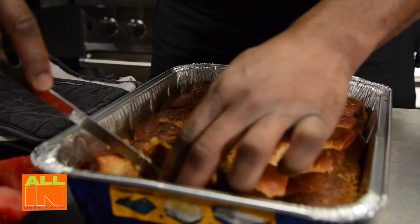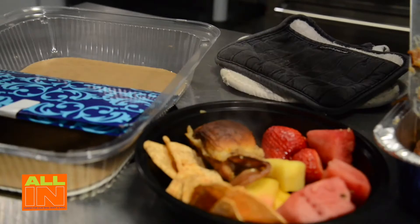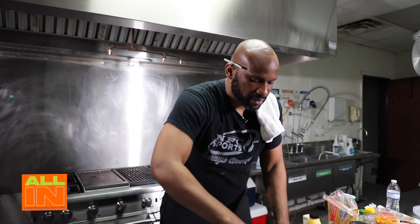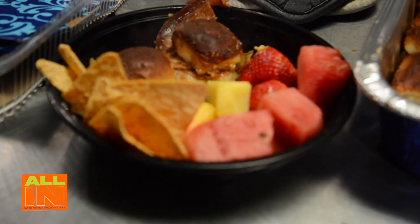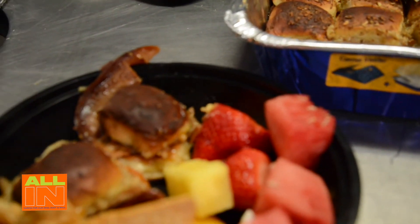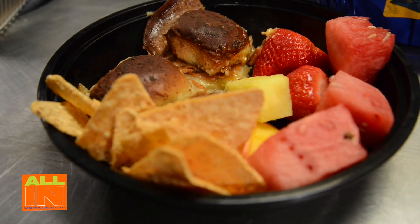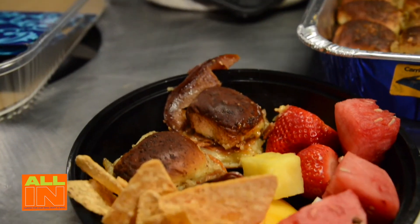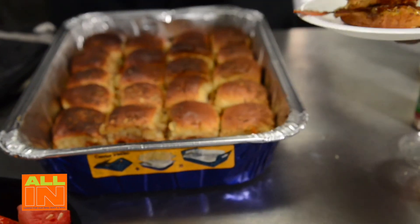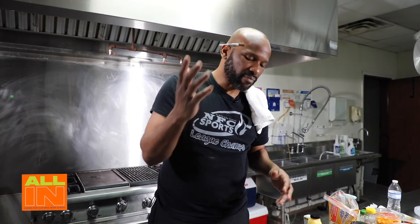There we go - one, two sliders there. Cut one more out and we have so much in there - that thing looks so cool. Let's get a couple more plates out. Ladies first - there you go Miss Jess. And age before beauty - there you go Brother George. Voila - your baked plant-based ham and cheese slider sandwiches.